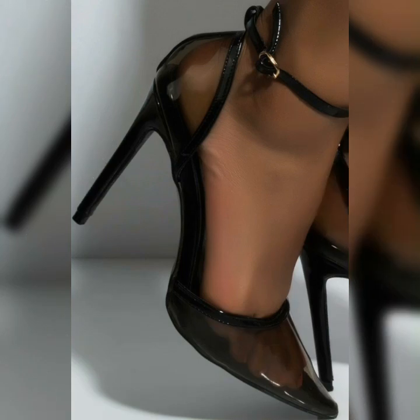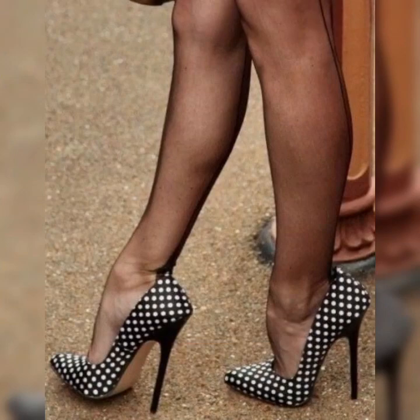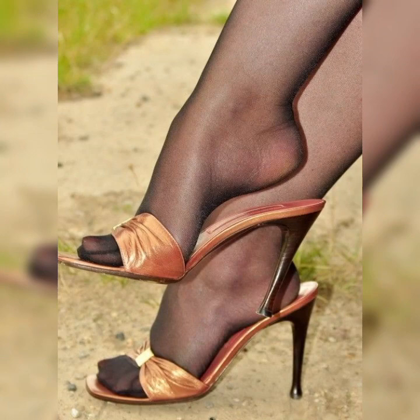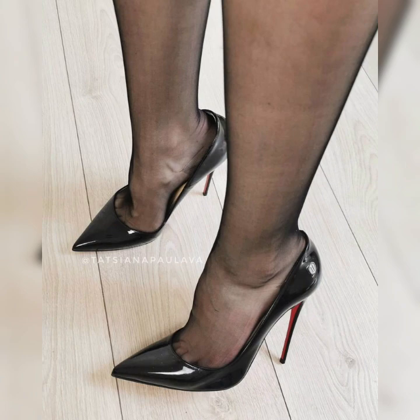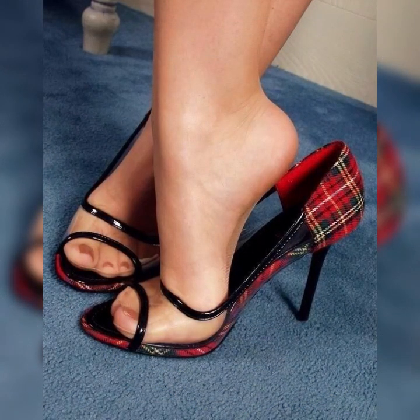These shoes have the power to take your look to the next level. And don't forget about heel height — strappy heel sandals come in various heights, from kitten heels to sky-high heels. Pick the height you are most comfortable with and strut your stuff with confidence.